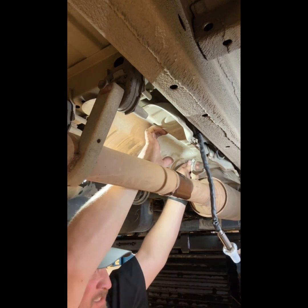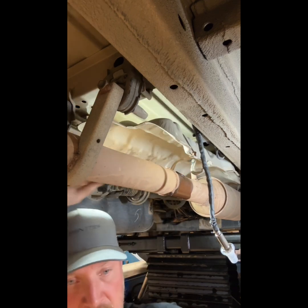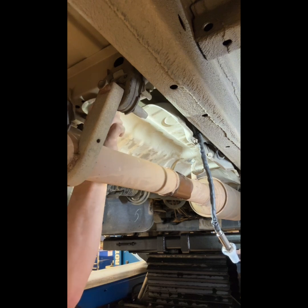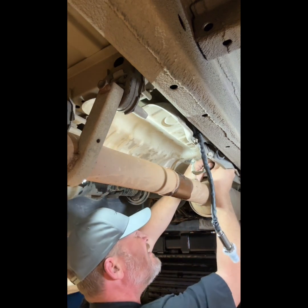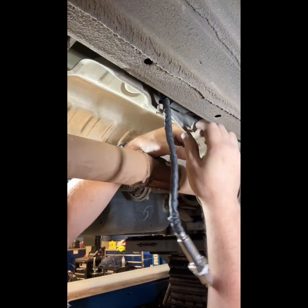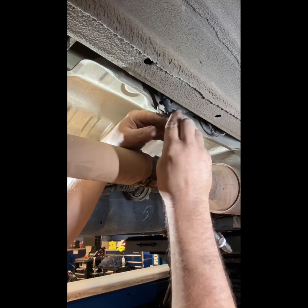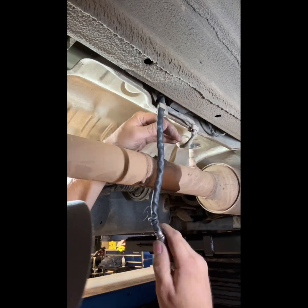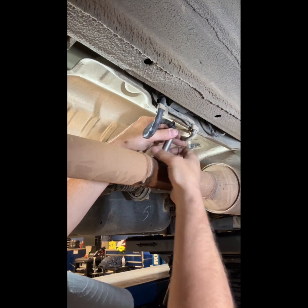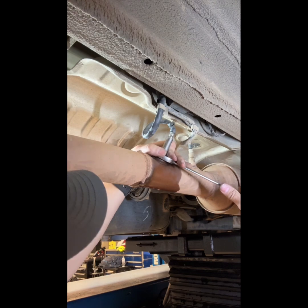These new clips just push on there as far up as you can get them, and then you just turn them clockwise to tighten them down. The NOx sensor hooks into this rear clip. Now we're just going to screw our new sensor down into the pipe, and you're going to use an open end 22 wrench to tighten it down.